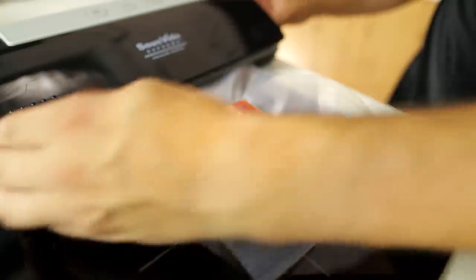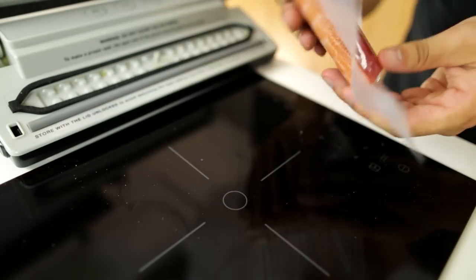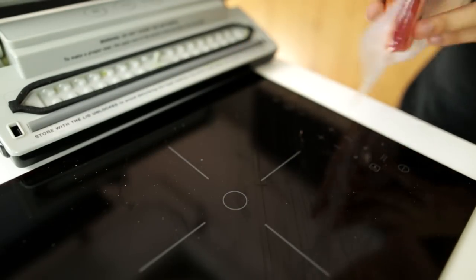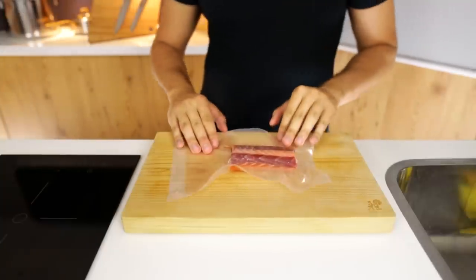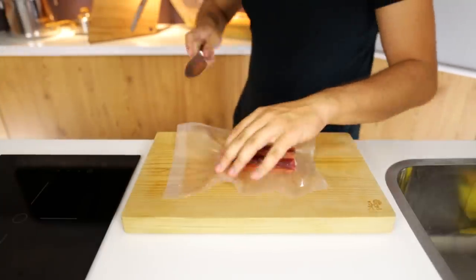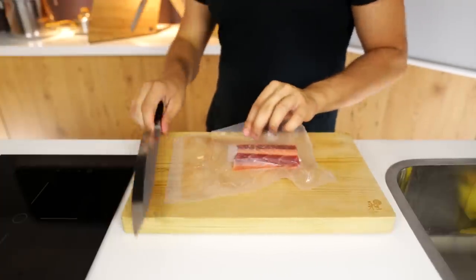Once it's done, put this inside the fridge for 4 to 24 hours — no more than 24 hours and no less than 4. Then put it in the freezer to make it sushi-grade fish. If you don't know how to do that, click the link on the top left of your screen or go to my website where I explain that.